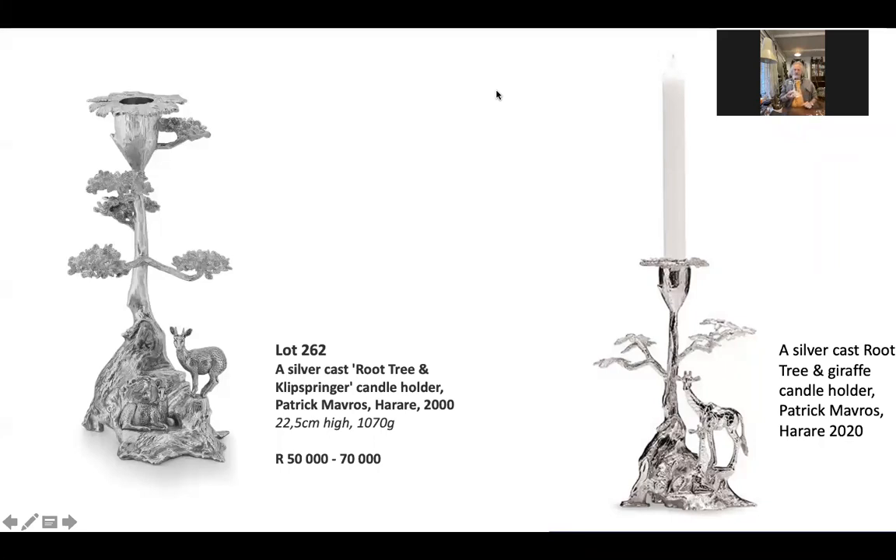And that was the first root tree — the first little love tree. I got bigger candles, so I made a little bit of a bigger candle holder, and the dinner went on a little bit longer. That was the story of those root trees. And there's one coming up on your auction — a Klipspringer. That is really a big time creation, inspired by love, inspired by Peter Johnson's great photograph in the Guinness Book of Records.